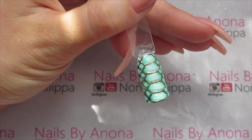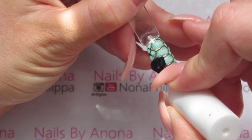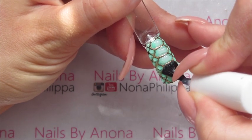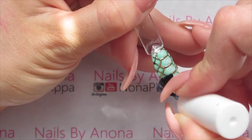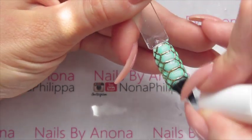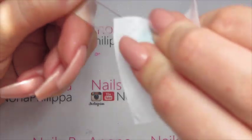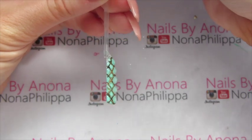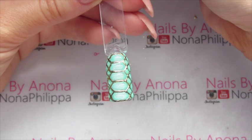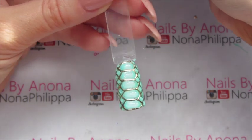The final step is to top coat one more time to finish off, doing it really, really thinly, just going over the whole nail and making sure to get in between all the gaps. Then cure that in my lamp and wipe off the inhibition layer of that top coat. And there you have it — a 3D snake effect nail! I hope that you like this tutorial, guys. Please like and subscribe for future videos. For all the products, I'll leave the website links down below. See you all again soon!